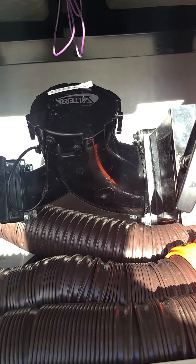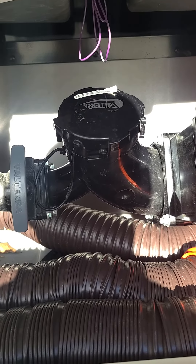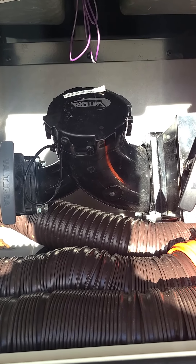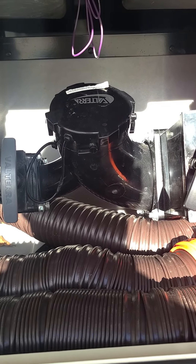One thing to remember when you first hook up your slinky: run a little bit of gray water in there to make sure you have a nice tight connection and everything's good. And then after that you can shut everything down.